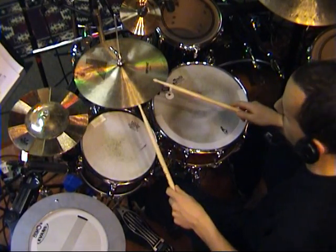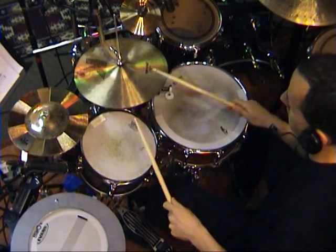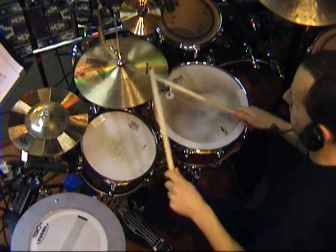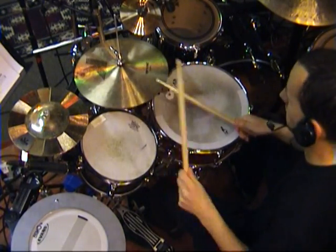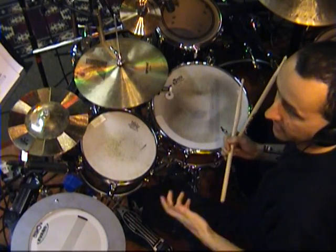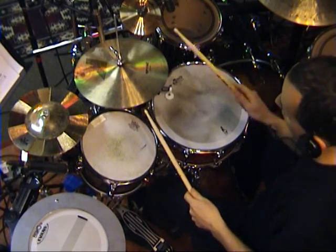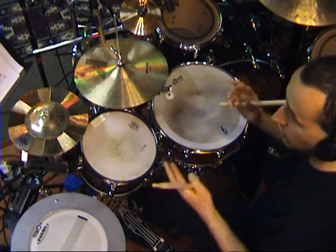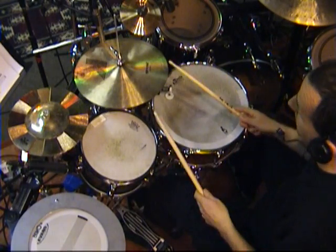Let's start with the regular one. And like I said, sometimes I turn the sticking pattern around. So I would start with the right, right, and then the main note with the left and so on. And by just combining those two, you can create beats like this one.